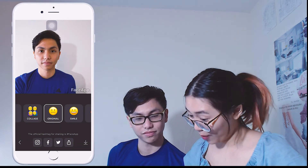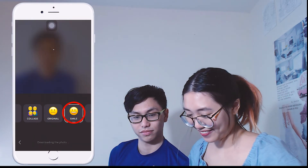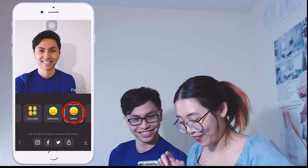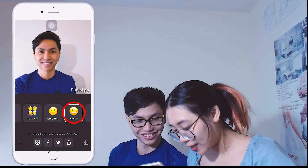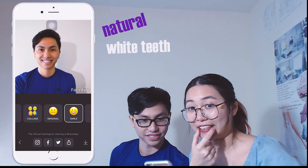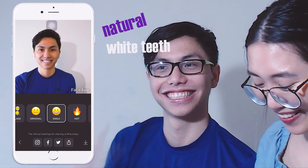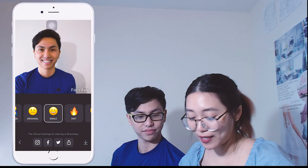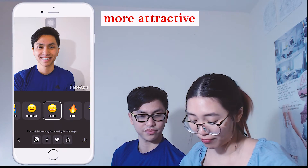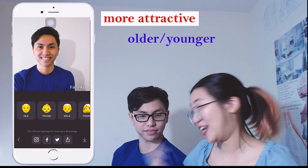Okay, now let's put a smile on your face. I actually smile! You look so funny! But it actually looks very natural and his teeth are so white — like perfect white! You would like it! Besides making you smile, FaceApp can also make you look more attractive, older, younger, and gender-reverse.